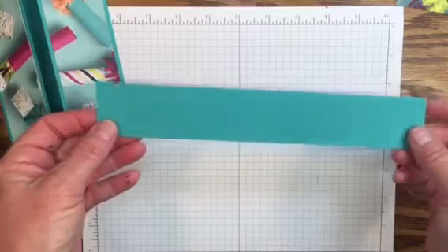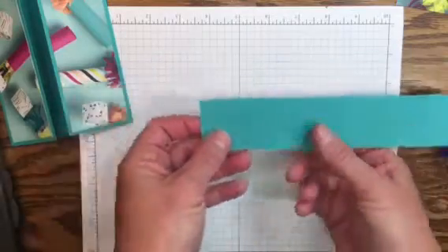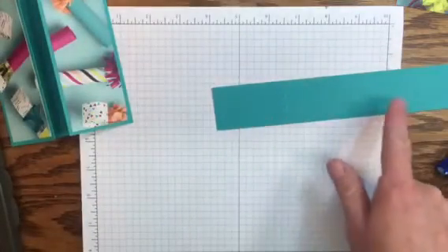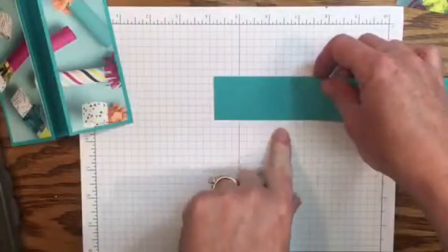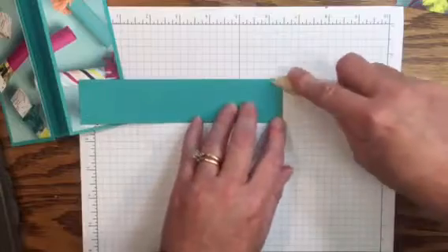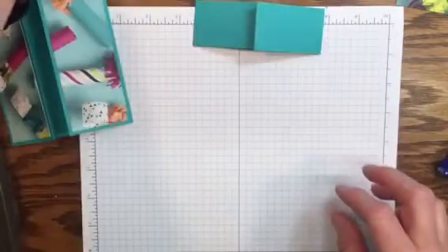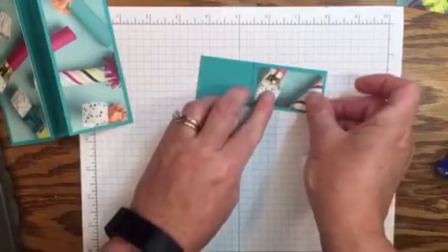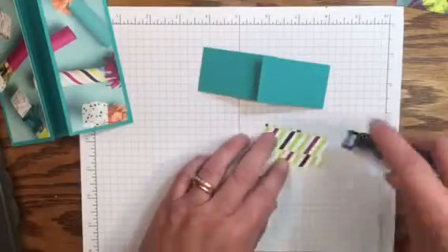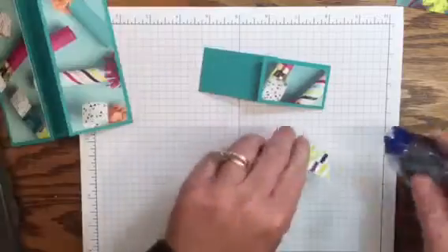Now let's bring in our belly band. The belly band is cut nine and three eighths by one and a half, and I've scored it at two and a half inches on each side. Bring it into your stamp and trimmer, use a scoring blade, score it, flip it, and again two and a half inches. We'll bring in our bone folder and give it a crisp fold. Now we're going to add these pieces of Designer Series Paper onto the belly band — again a quarter of an inch border on all four sides.